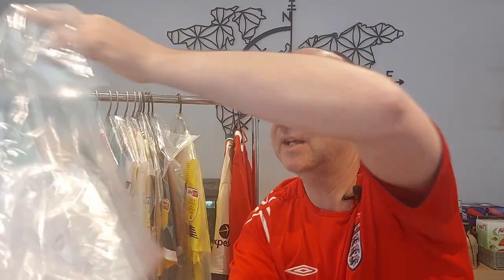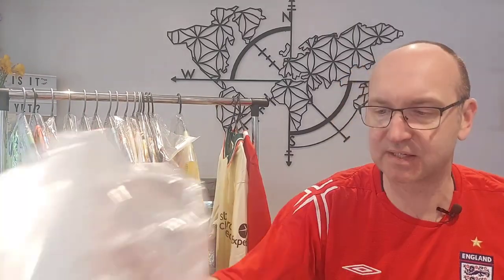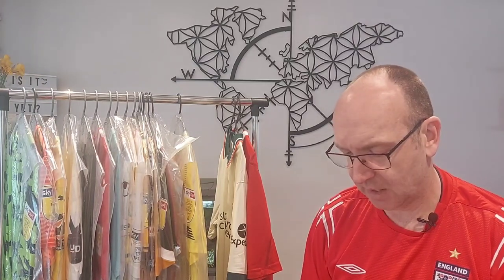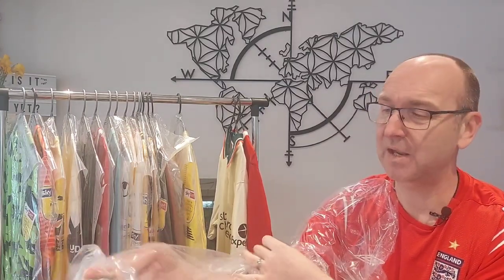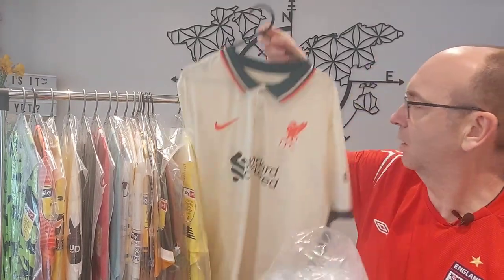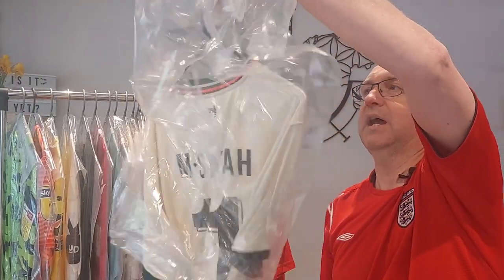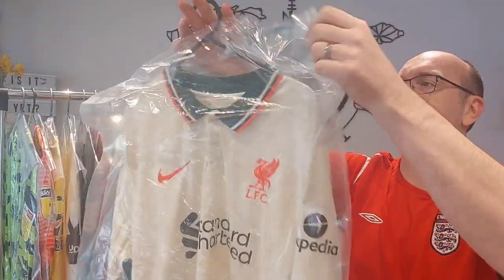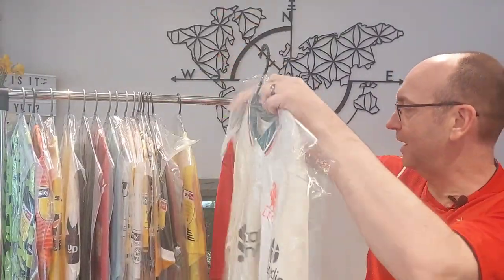Let's give it another go with a couple more shirts, just to show you one more time. It really is easy and these aren't expensive — you'll be paying no more than £15–£20 for 50 or 100, I can't remember exactly, and I think that's a small price to pay for protecting your shirts. We're going to protect this 2021-22 Liverpool away shirt with Mo Salah on it. Put it in there, bring it down, bring that right up through the hole, adjust it so it fits neatly — there you go, really is as easy as that.